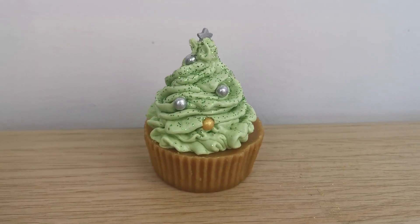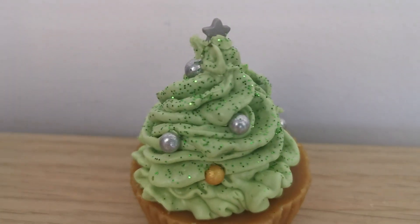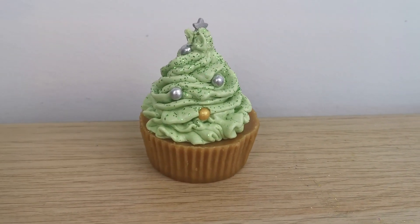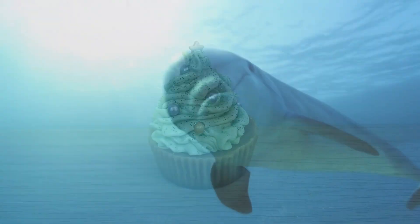Christmas is coming! Why don't you surprise your friends, loved ones, or even your customers with this super-duper cute Christmas tree wax melt? Let's dive into it!